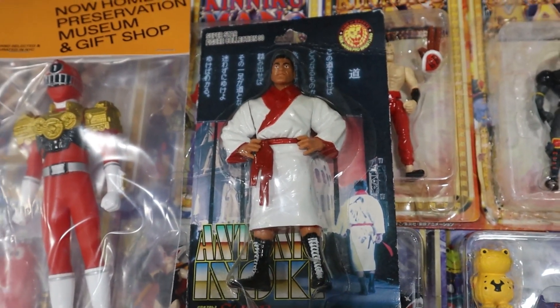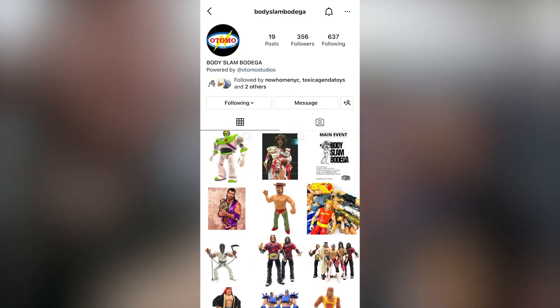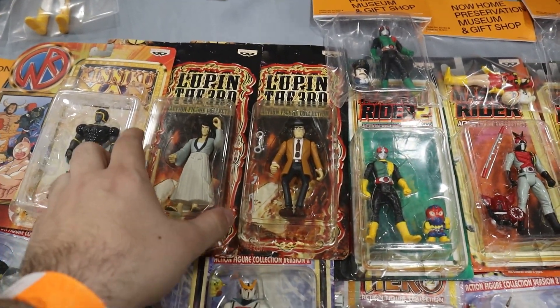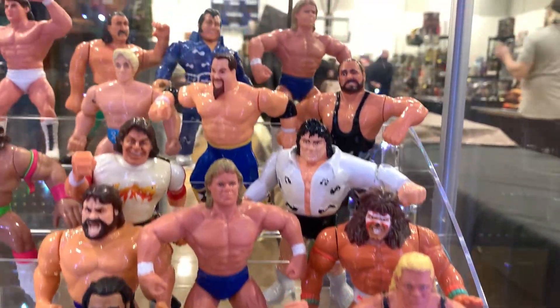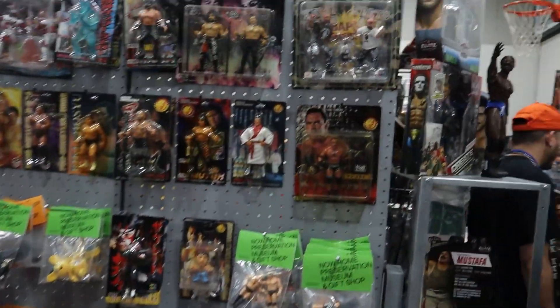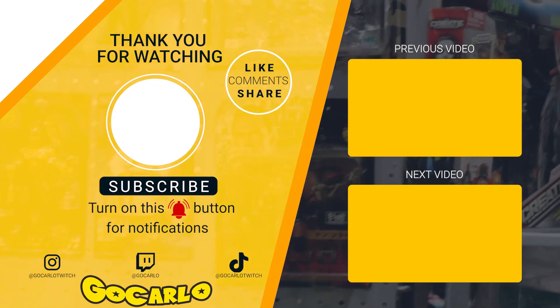This episode was awesome because we got to look at some Japanese toys and Japanese wrestling — but not just that, we got to check out WWE and WWF figures. And we made some new friends, guys. Please check out Bodyslam Bodega and NowHomeNYC — they have really awesome Instagram pages. I love following them because they post a lot of cool stuff. I really enjoyed seeing how they have their figures displayed — they told us about the Detolf case from Ikea, so we learned how to display our figures. That's it for this time everyone. This was me, Go Carlo. Please leave a like, leave a comment, don't forget to subscribe. I'll see you next time — thank you all so much.